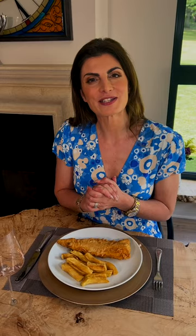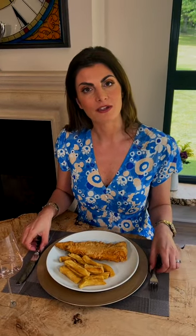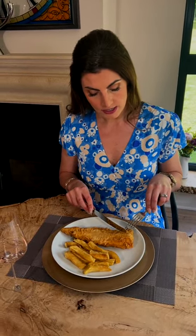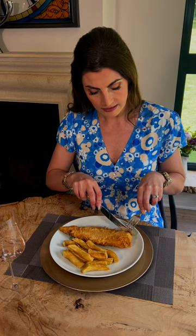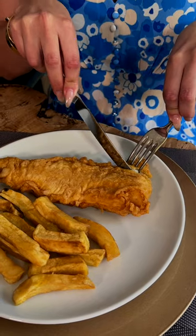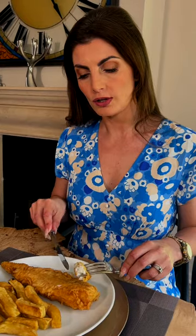To eat your fish and chips, you would eat as I said with a knife and fork — the fork in the left hand, the knife in the right with the fork tines facing downwards. You would cut into the fish, spearing the fish and then sawing a small bite-sized portion. You can then dip the fish into tartar sauce, ketchup, or mayonnaise as your preference, and then place it in your mouth to eat.